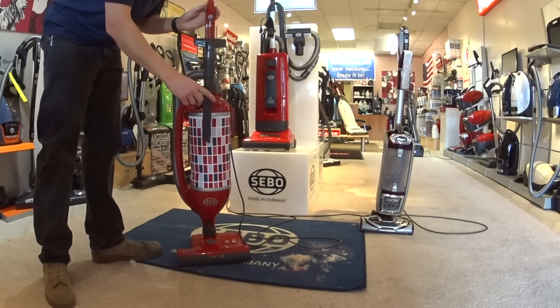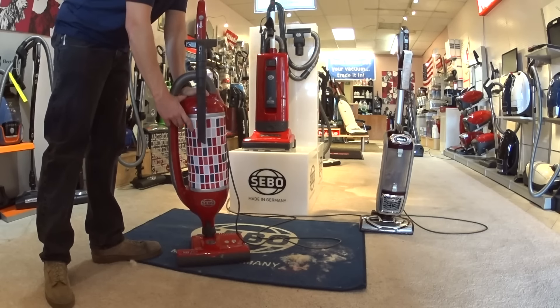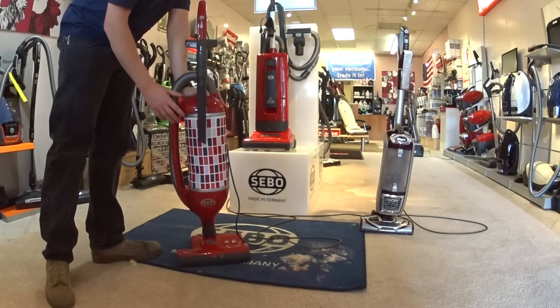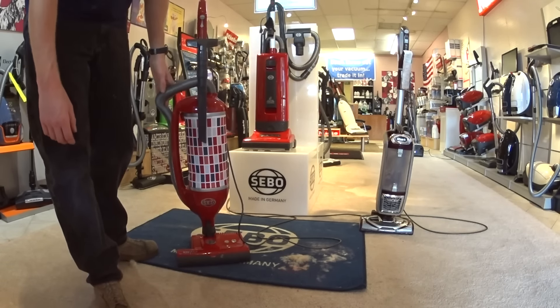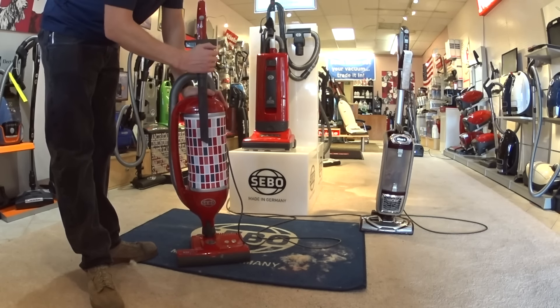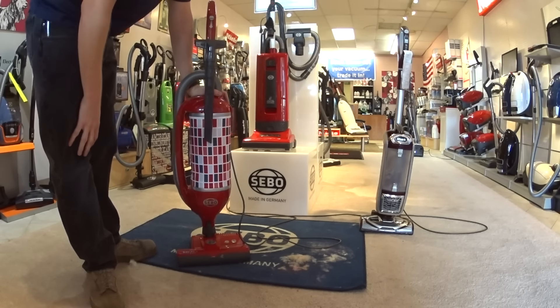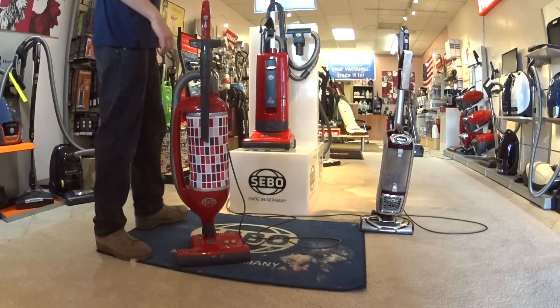You have your upholstery dusting brush on board. What is not on board this machine is a wand — you can buy a wand separately. They're available for sale from SEBO and they're inexpensive. You also do not have a dusting brush on board this machine. Again, it's a standard SEBO accessory you can buy from SEBO. But those are just two things it doesn't come with, oddly enough.